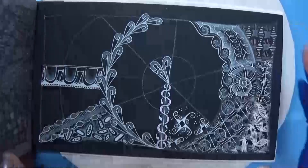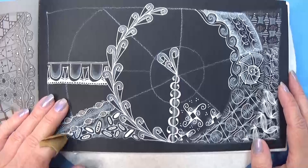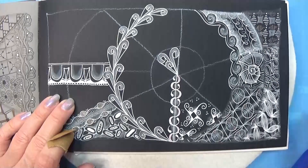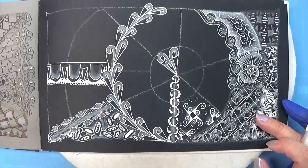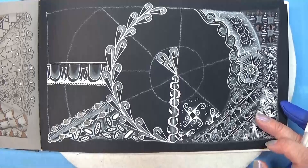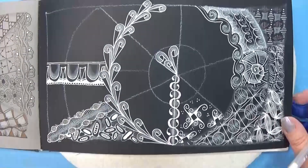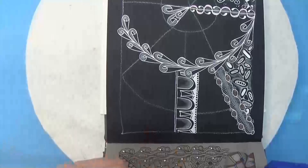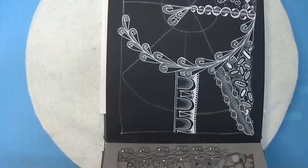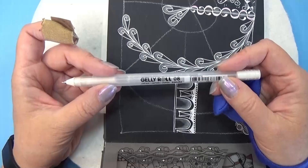Let's open up the book and find a place for this tangle. This is actually kind of a border tangle again, so I am thinking of where to put it as I am running out of places for borders, but maybe this line up here. Let me turn my book so you can see it. I am going to use my jelly roll, the 08 in white.